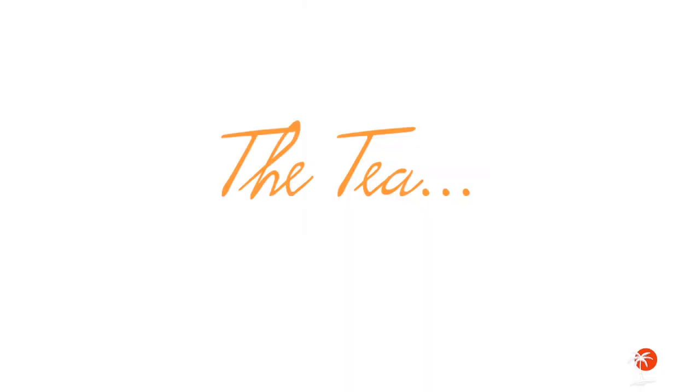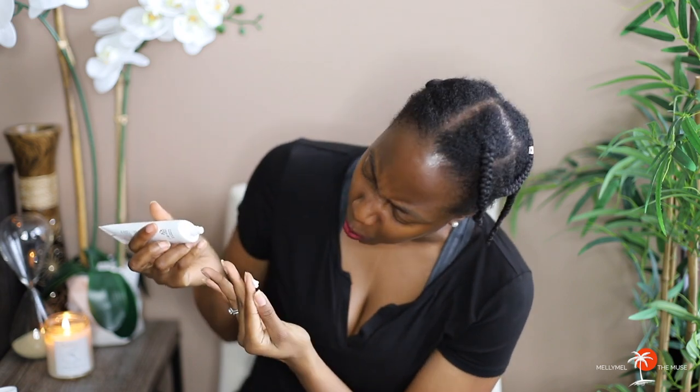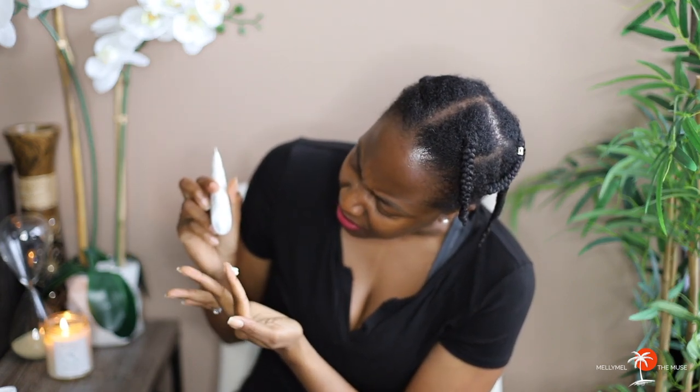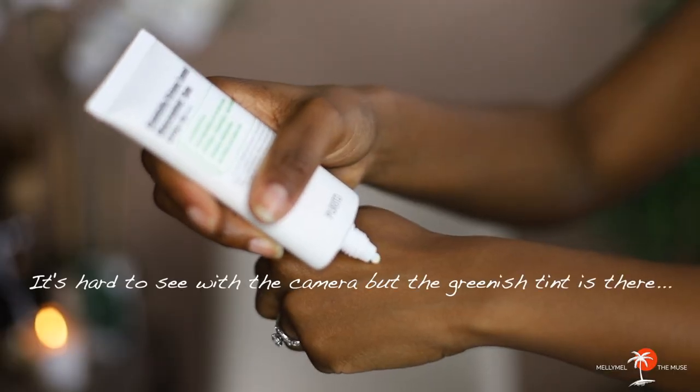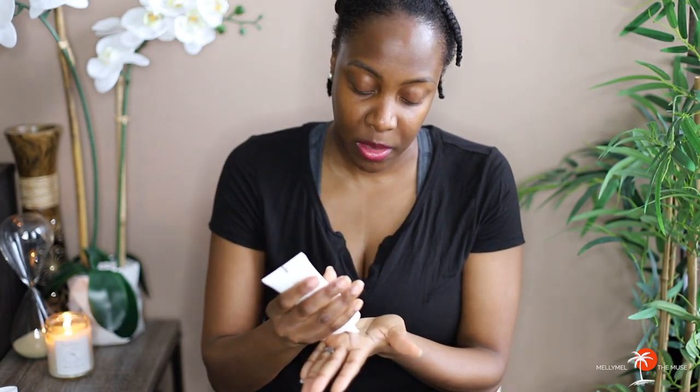Now for the tea! I haven't tried this product yet — it still has the little foil tip on it. The product is white in color; it looks like there might be a slight green hue to it. There's definitely no scent whatsoever, which is fabulous. In terms of consistency, it's actually pretty light — it feels like a moisturizer. I'm going to squirt out some more so I can apply it to my face.